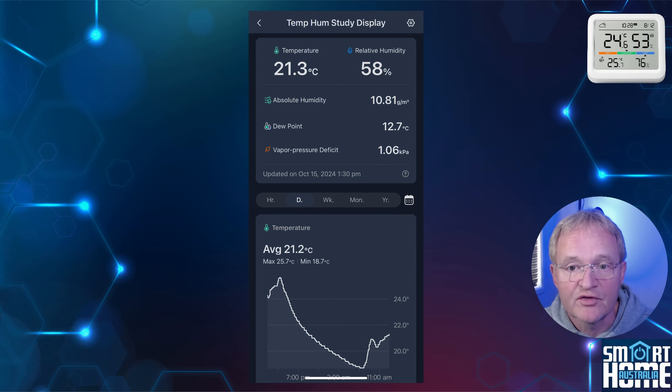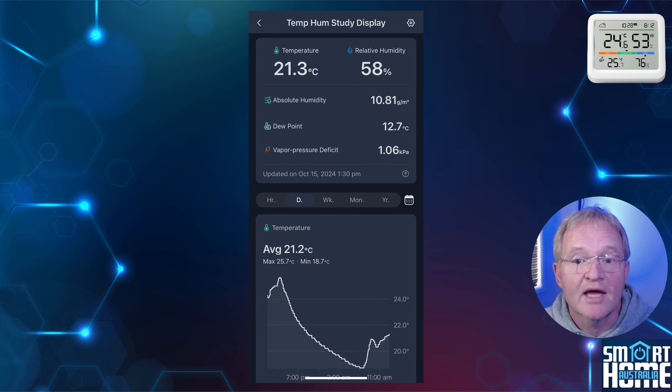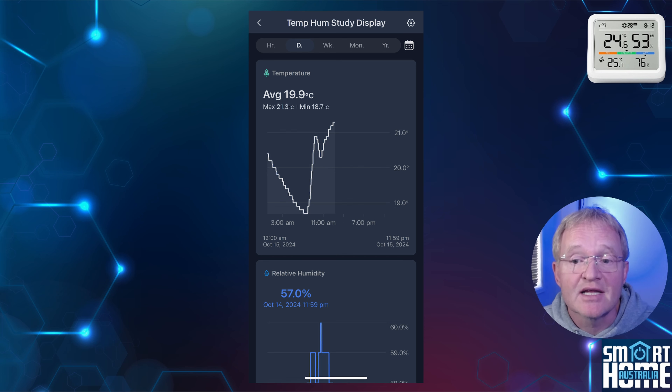The main purpose of the unit is to allow you to view live information on the large crisp display. However, a secondary feature of the Meter Pro is that it captures a significant amount of information and transfers this back to the app, which you can view, analyze, and export. Inside the app you get the latest temperature and humidity readings along with absolute humidity, dew point, and vapor pressure deficit readings. These figures are updated every four seconds. Under the top card you get charts that you can set by hours, days, weeks, months, or even by years, with the option of a user-definable range — these charts are updated every minute.